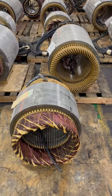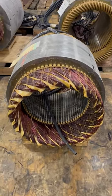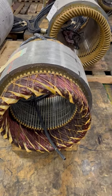Right in front of me here are two wound stator cores, but they're different. The one in front is a random wound stator core. It utilizes round copper wire and is used for low voltage motors up to 600 volt.